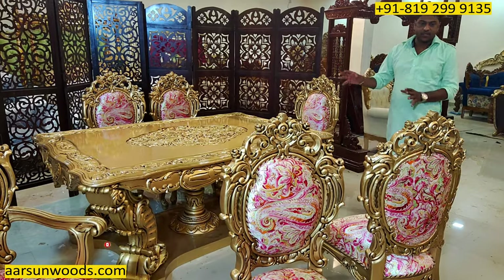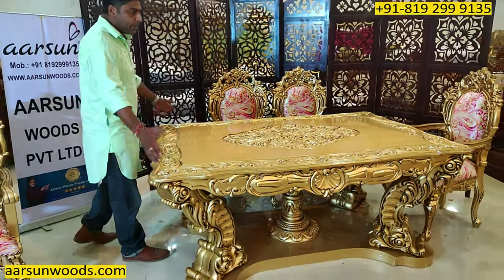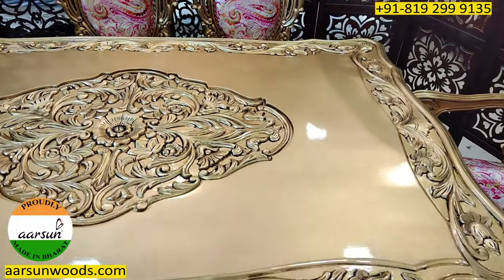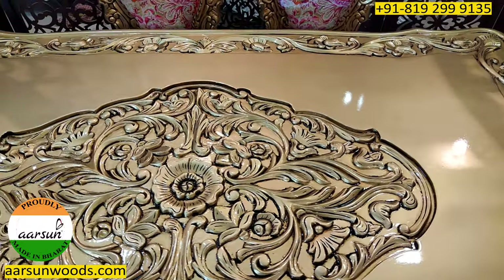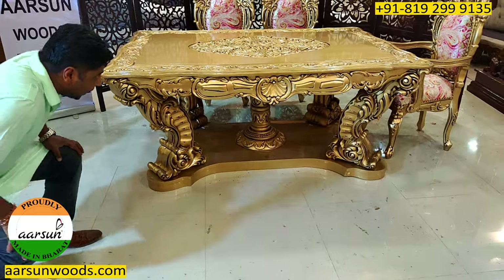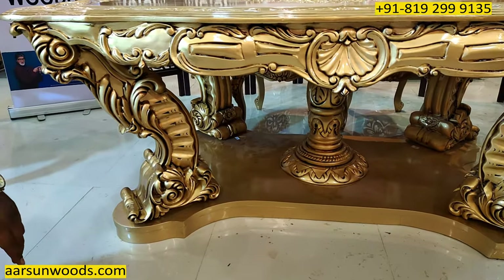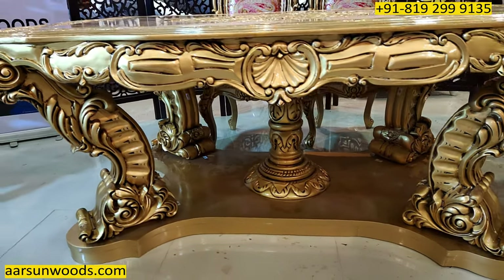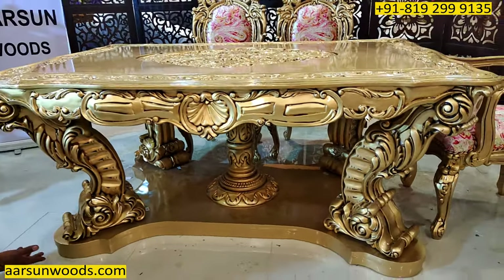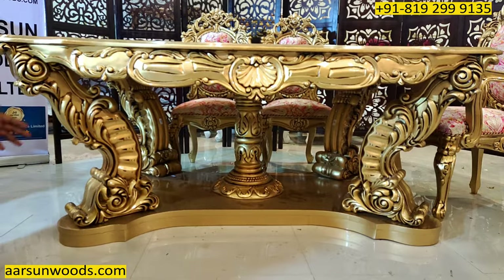Now let's talk about the table. Apart from the top designs, it's a very beautiful fully carved design on the borders with the cuttings and edges, and a beautiful design in the middle — all done with antique gold paint, giving you the royal look that you always love for your home. The USP, apart from the top part and front design, is this classical Egyptian or Turkish or Victorian design, along with the curve in the legs and the pillar in the middle.